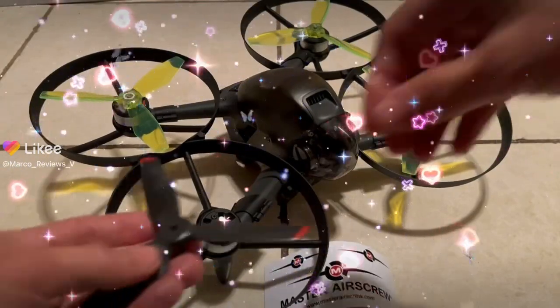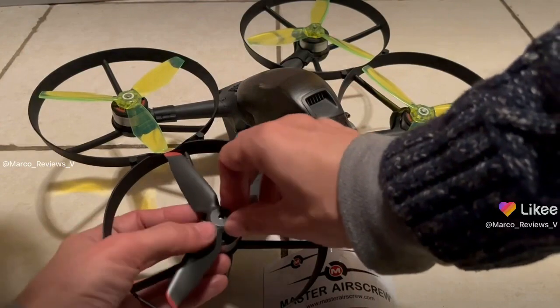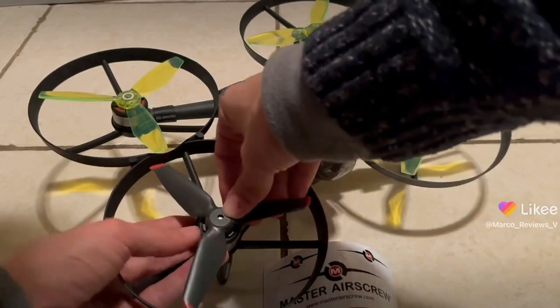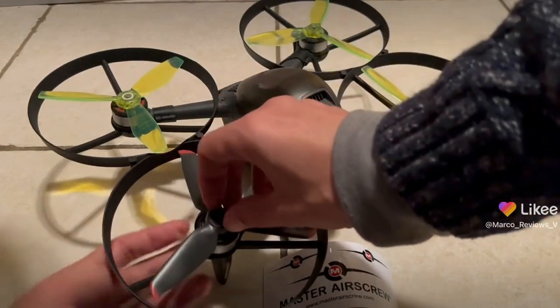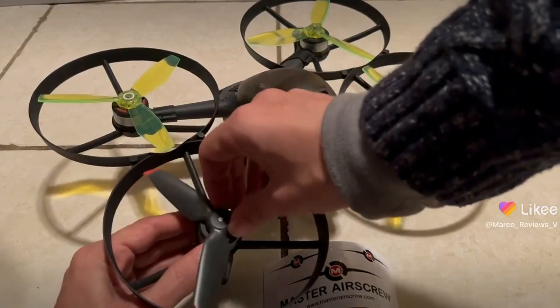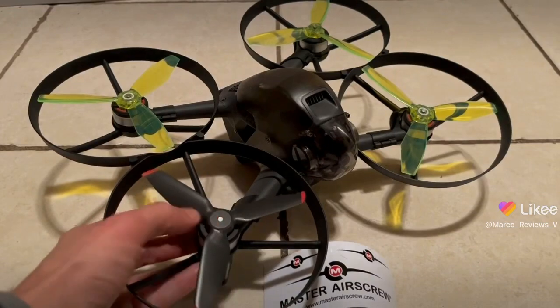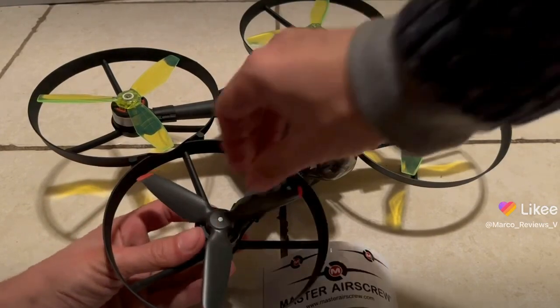We're gonna try it one more time to see. I'm gonna put the DJI original prop back in. See, this goes in smooth, no problem, and it turns and locks into place. There's almost a little click — it's almost undetectable.